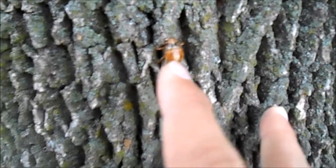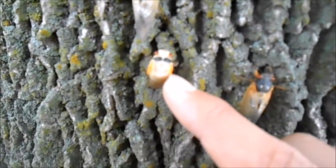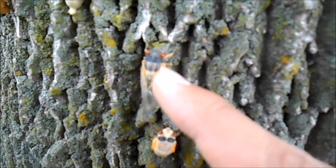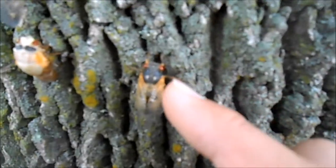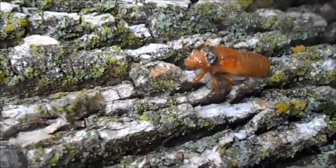What they do is split down their back, and then the adult form emerges. When it emerges, it's a completely white color, and then eventually it gets darker as it dries until it's completely black like that one.